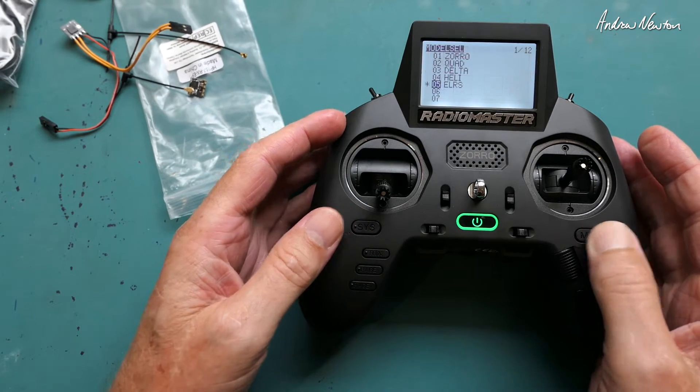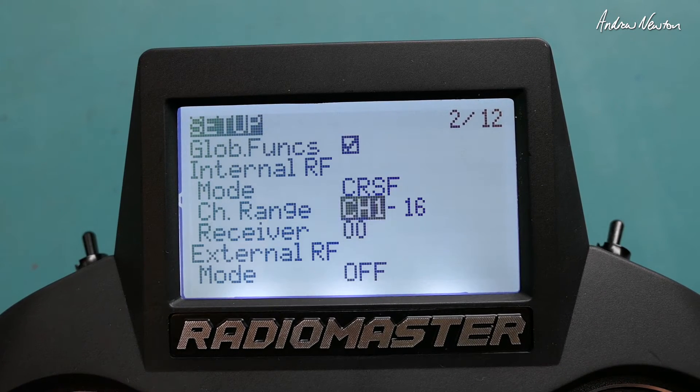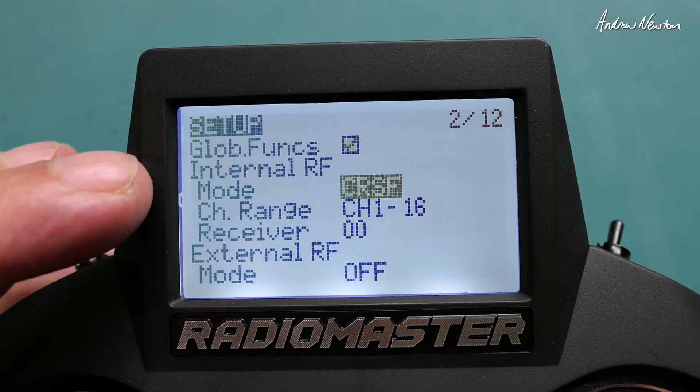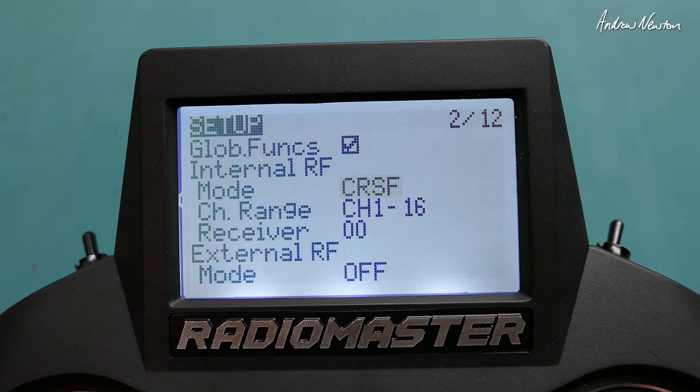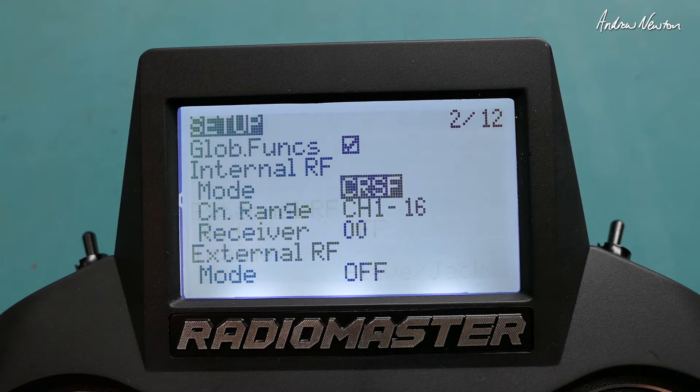So if we go into the model page and scroll across, you can see the internal RF is set to Crossfire — there's only off or Crossfire as options. If you look at the external module, you can add an external module as well with all the usual options. Then we go ahead and select Crossfire.